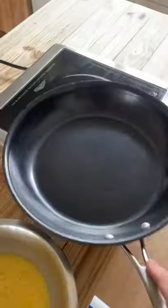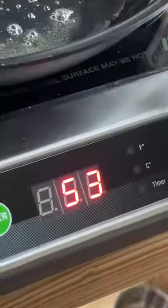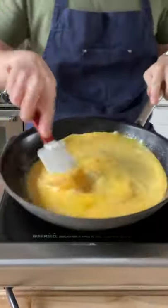Crack in as many eggs as you want. Whisk together but don't season it. Pan, little bit of butter, heat medium.